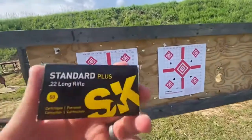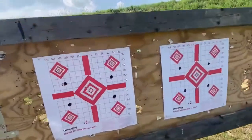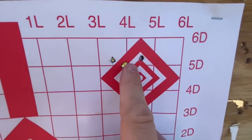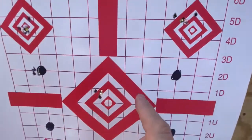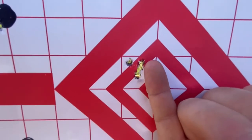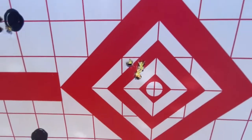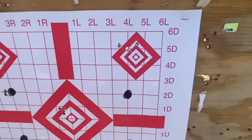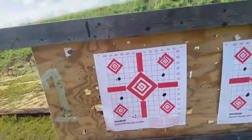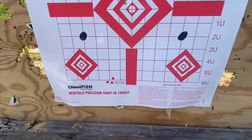All right, two shots of five. I tried the SK Standard Plus first. The first one wasn't too great, but the second group was pretty awesome — I'd say about a half-inch group, maybe a little bit more. That's the first two. I'm going to shoot the bottom two with the SK Rifle Match and see how it does.